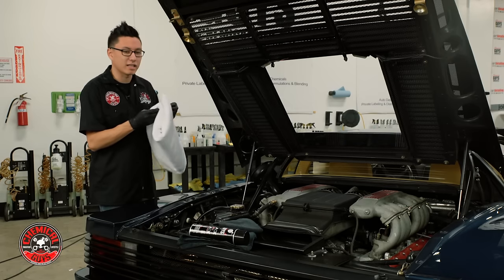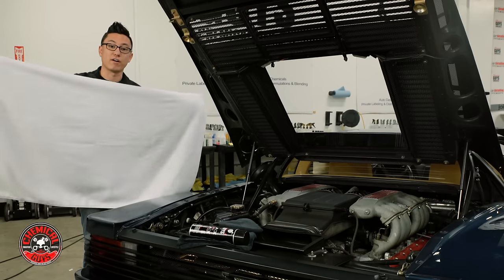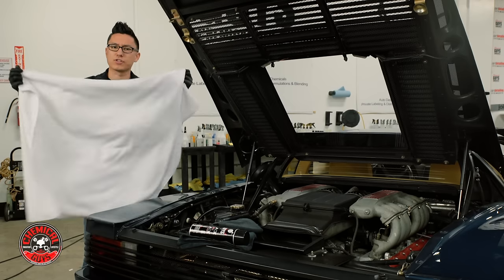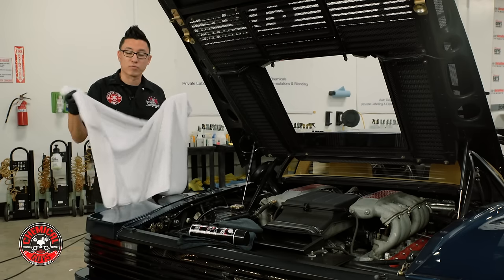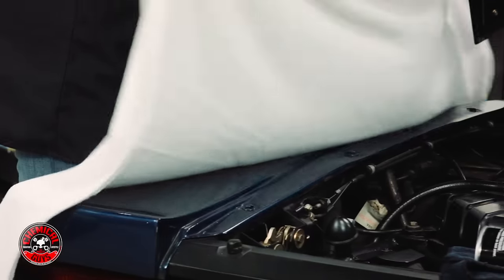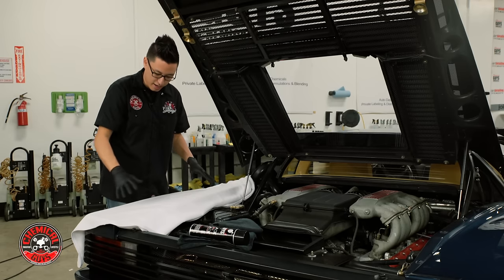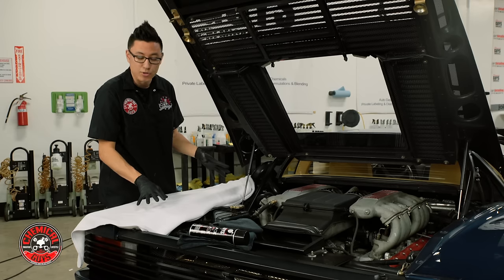I'm going to use the Cloud9 microfiber towel. As you can see, this towel is very large and very soft. It has a very high plush microfiber pile and a soft silk banded edge — this is a very luxurious soft towel. It's perfect for drying any car after a wash or detail, but it's also great for little jobs like this. I'm going to lay this over the fender and tuck it up into the engine bay. Now I have a very soft base and I can lean directly on the paintwork without installing any scratches or damaging the surface.